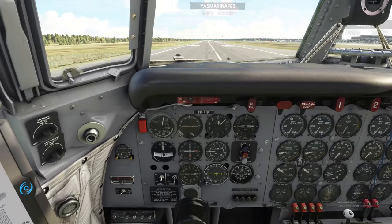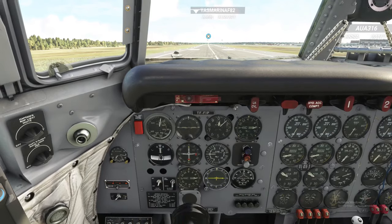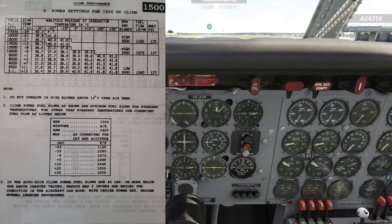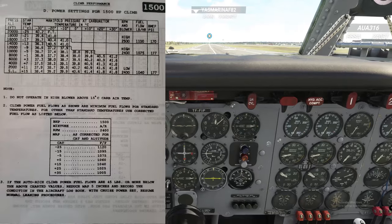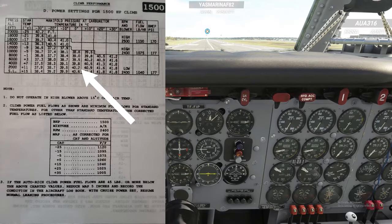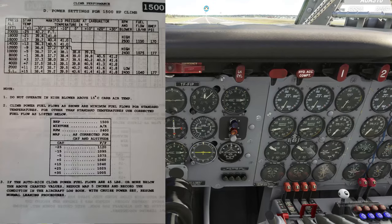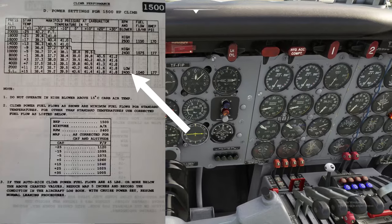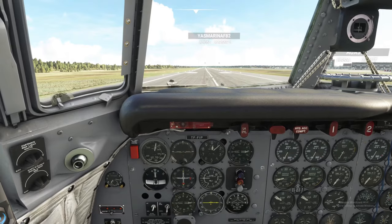After flaps and gear are up, we go into climb power. Today's climb power is 1500 horsepower. Looking at the climb chart: between 2000 and 4000 feet with an air inlet temperature between minus 10 and zero degrees, manifold pressure is between 39.1 and 39.8 inches, in low blower at 2400 RPM with 177 BMEP. That's as far as we'll go today.